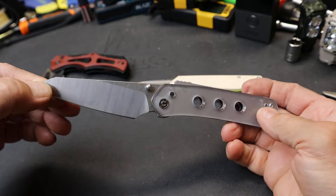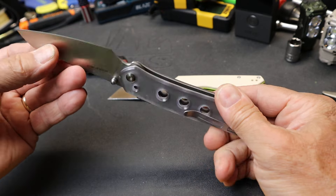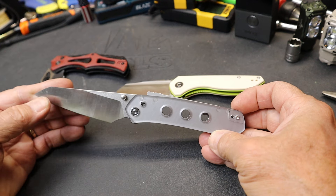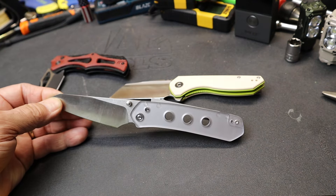The Civivi Vision FG — a new exploration into knife design and technology by Civivi for August. With that, Doc out. See you next time.